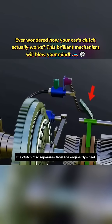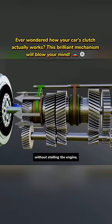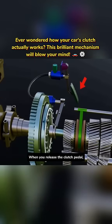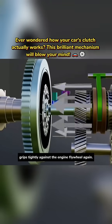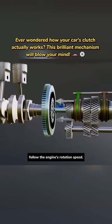When you press the clutch pedal, the clutch disc separates from the engine flywheel. This disconnects the engine power without stalling the engine, allowing you to shift gears. When you release the clutch pedal, the clutch disc grips tightly against the engine flywheel again, making the transmission follow the engine's rotation speed.